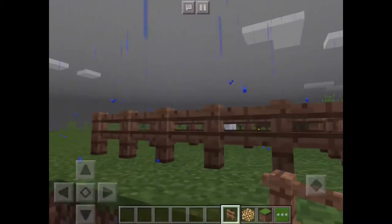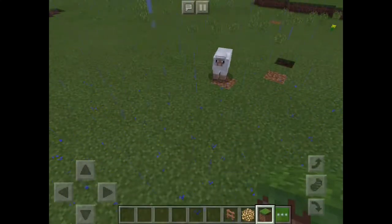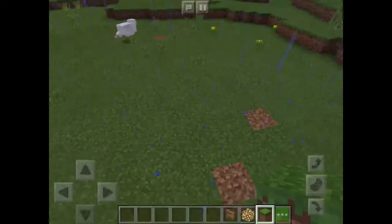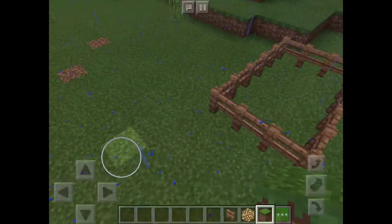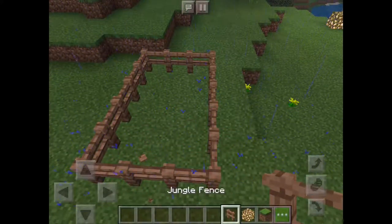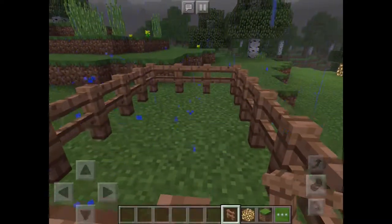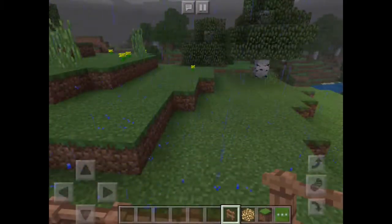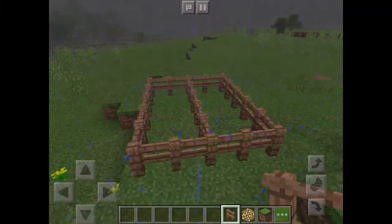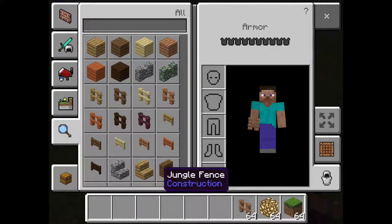We're on jungle fence. Now we are going to go like that maybe, but a little bit like that, and go to jungle fence. And you remember what we're doing, right? We're making the thing right now, right? The garden. And now here we're getting new blocks. Yay! We can put those ones away.